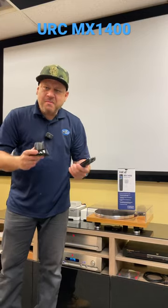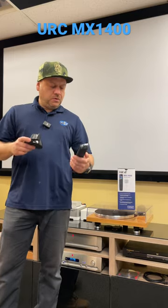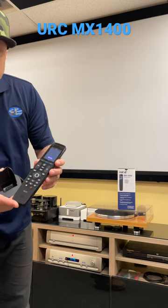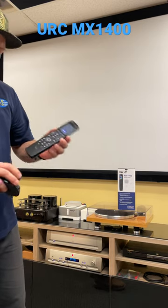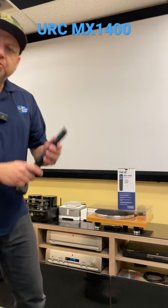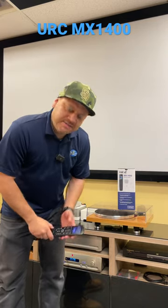It is here, the MX-1400 by Universal Remote Controls. You have a 2.4 inch touchscreen, new design, you got a docking station to charge it, really nice, and it's voice enabled with Amazon Alexa or Comcast Xfinity.